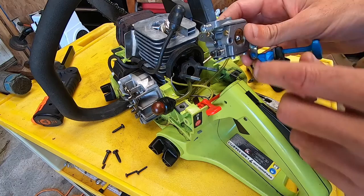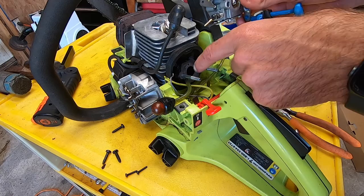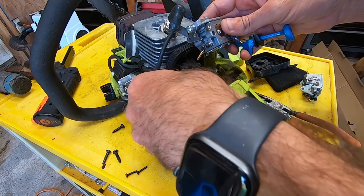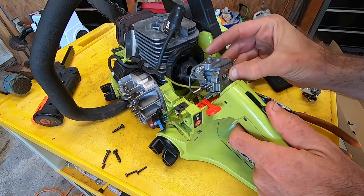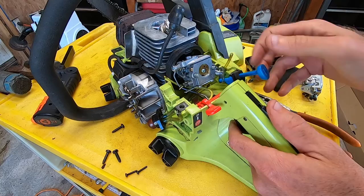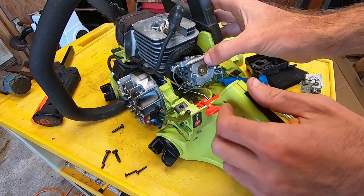I've got the choke lever swapped over to the new carburetor. I also want to mention — make sure your gasket is good here, the spacer gasket that goes between the carburetor and the intake manifold on the front. We should be good to go ahead and get everything put back into place. I'll get the throttle arm back in there, and I think it's easier if you pull the throttle back on the actual trigger, and then you can get the carburetor onto the studs. It basically just slides in.